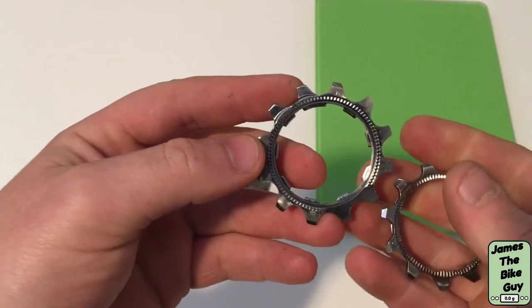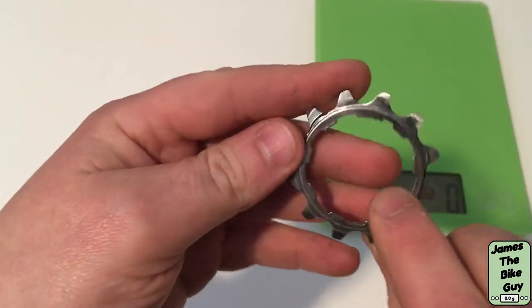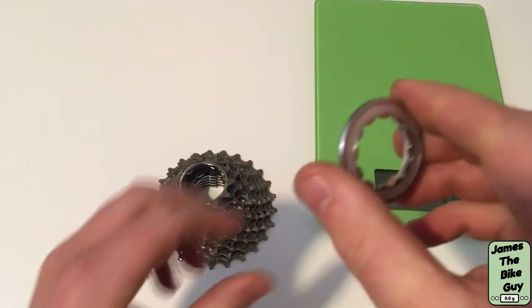Then your remaining two lockable rings here — this is a 12-tooth and then finally your 11-tooth, and then your lock ring.